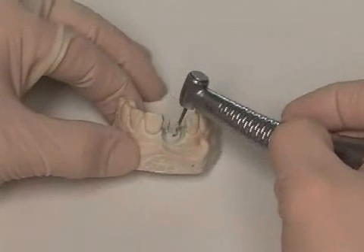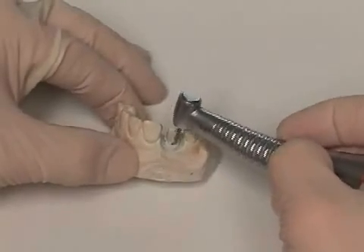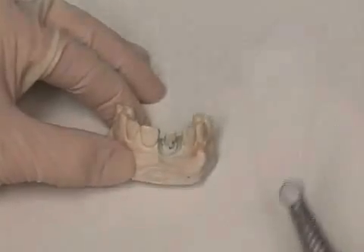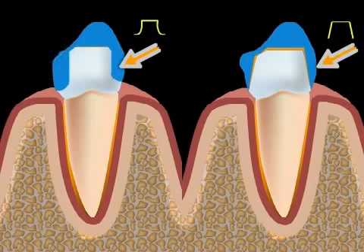Step cut is the term for one type of tooth stump preparation technique for a dental crown. The tooth stump may be cut in several different ways for a crown — more on that in the videos entitled groove cut and tangent cut. A third possibility is the step cut.